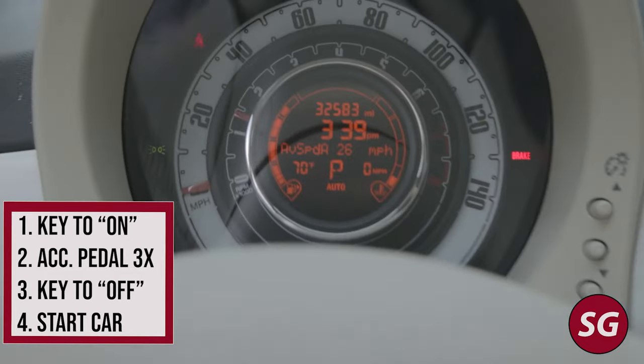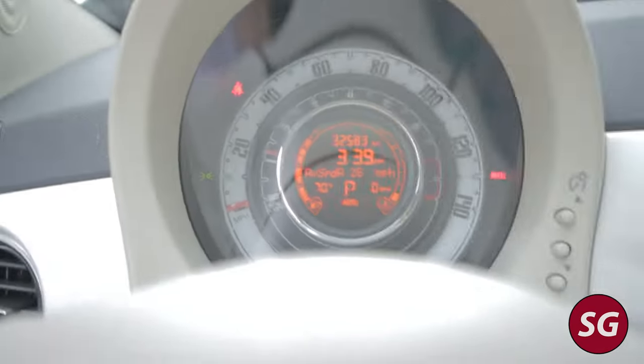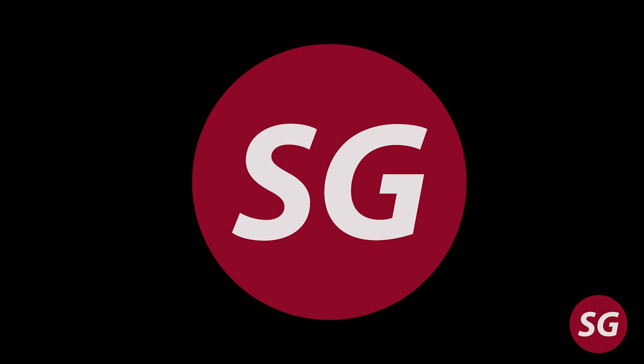All in all, a pretty easy job. There are a few quirks — probably to be expected working on a Fiat — but really simple, and a great job to do if you've never worked on cars before. Just make sure you double-check your work before you call it done. I hope you guys enjoyed the video — please consider subscribing and I'll catch you on the next one.